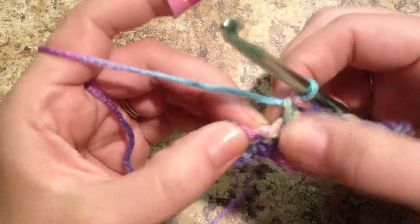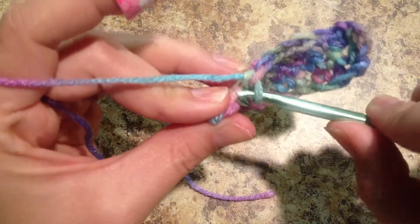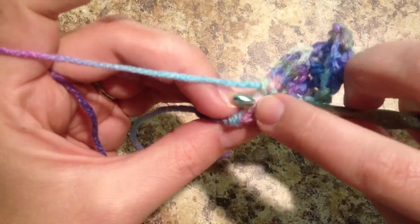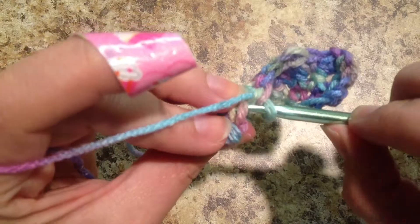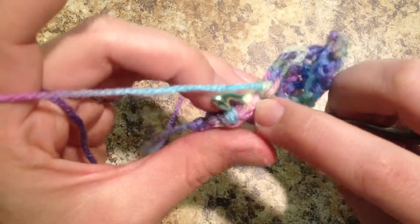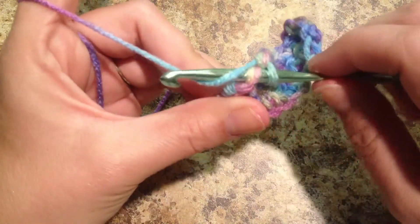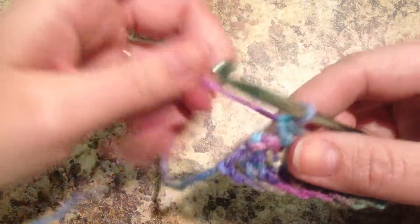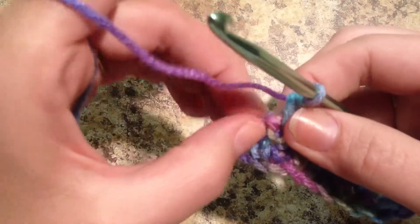When you're single crocheting into your single crochets, you want to make sure that you don't do this — I'm only grabbing part of that stitch, there's only one loop of the two. So I need to make sure to go back and grab both of those loops to make sure that I'm single crocheting into the complete single crochet. That's why it's always good to count the loops that are on your hook.